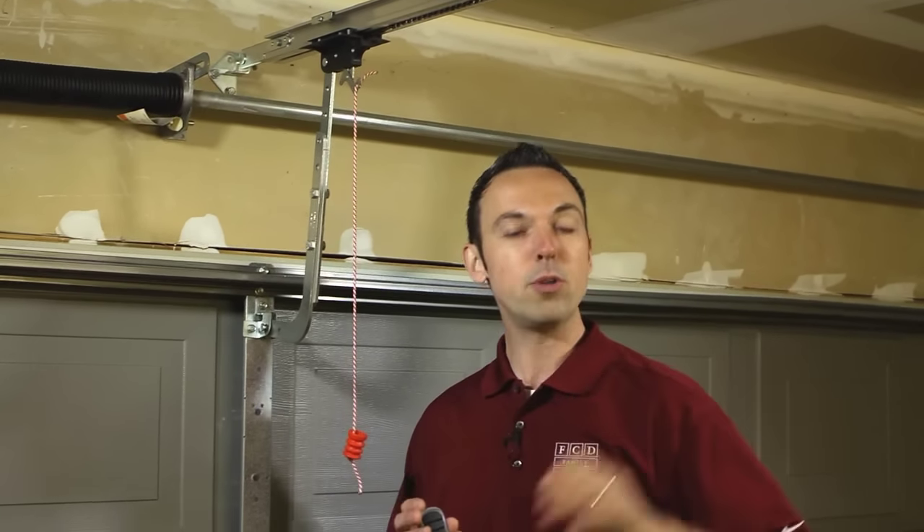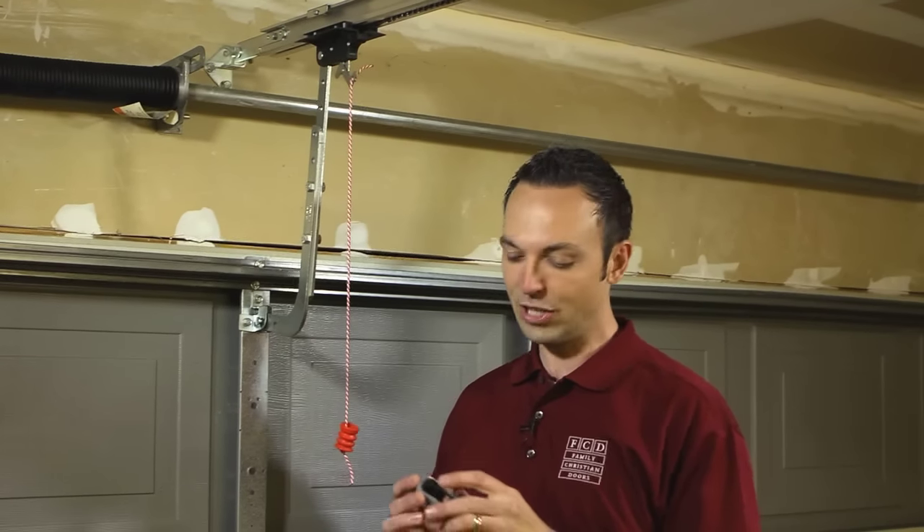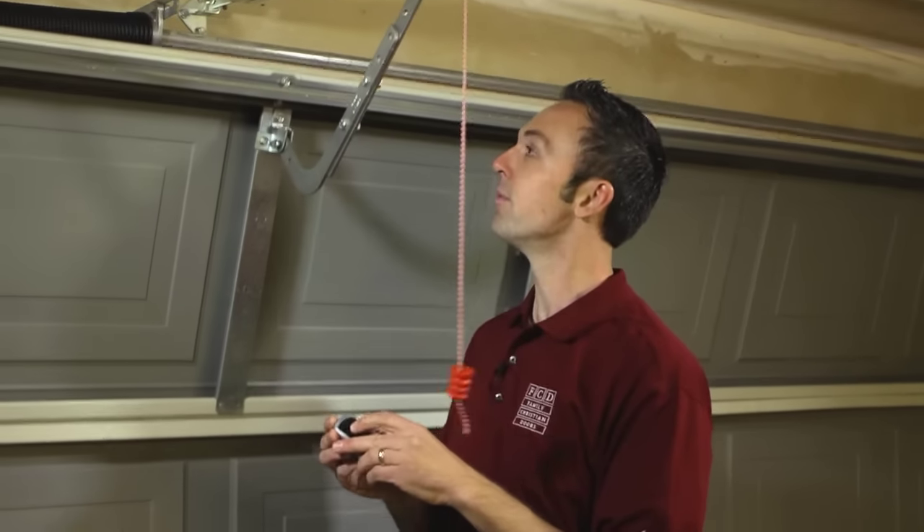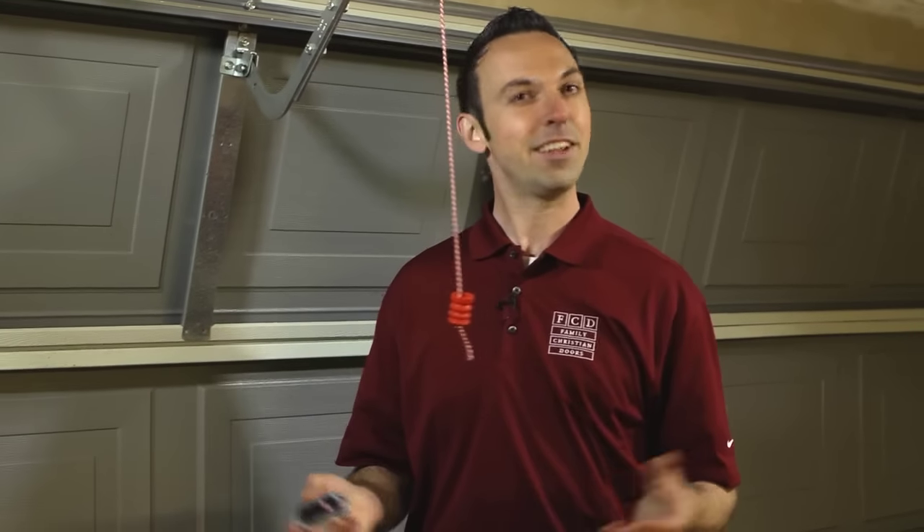Now to verify that it's re-engaged, we're ready to press the button on the remote control or the button located on the wall console. Let's give it a try. Now we're set.